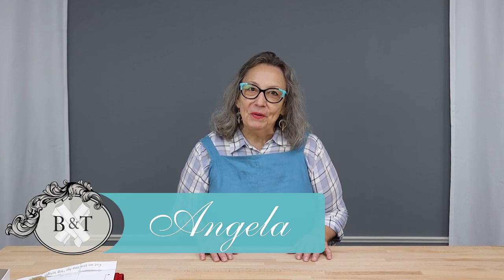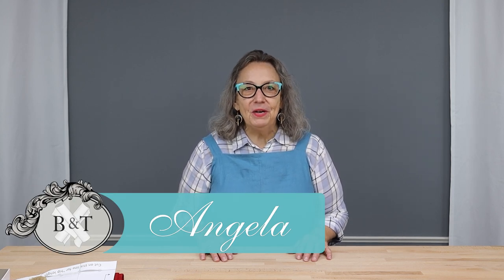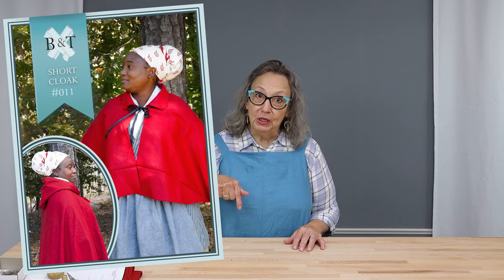Hello everyone, I'm Angela of Burnley and Trowbridge. Today you're joining us for part one of our short cloak sew along. If you don't already own the pattern, you can purchase it through the link below.